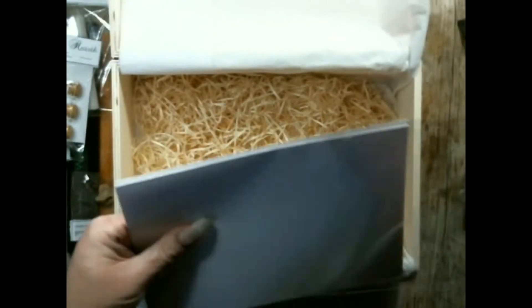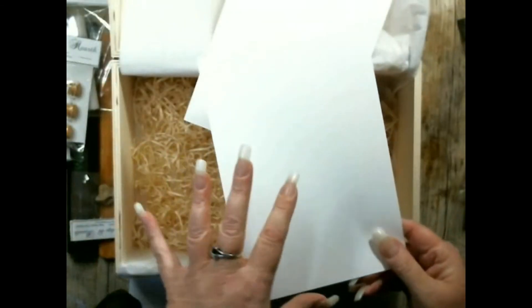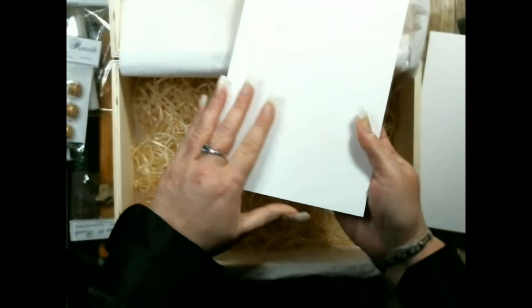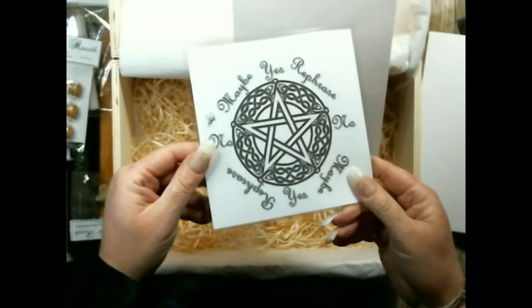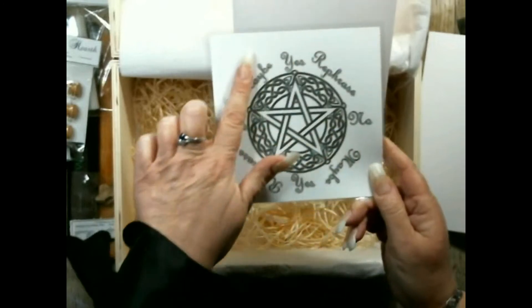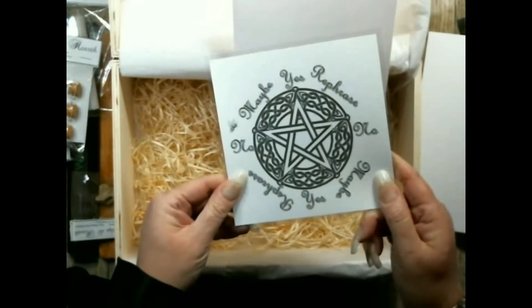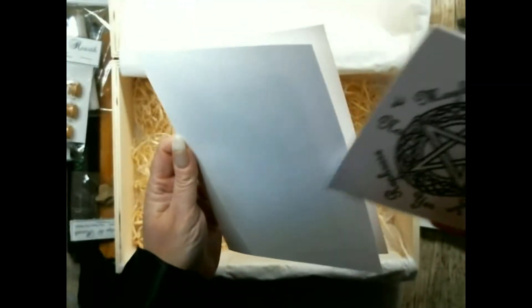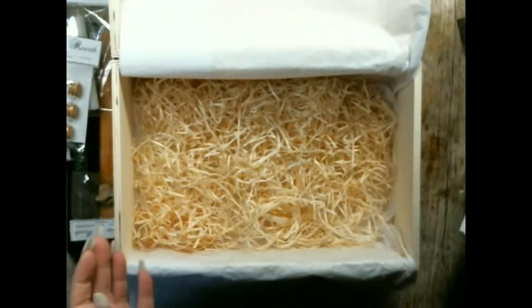And then as a couple of extras, there is an information sheet on black salt with a spell — ways you can use it, and it also includes a specific spell on there. And then information about pendulum dowsing and a small pendulum dowsing board, so you can use your pendulum and do a simple dowsing spell or scrying, divination, ritual — however you would like to call it.